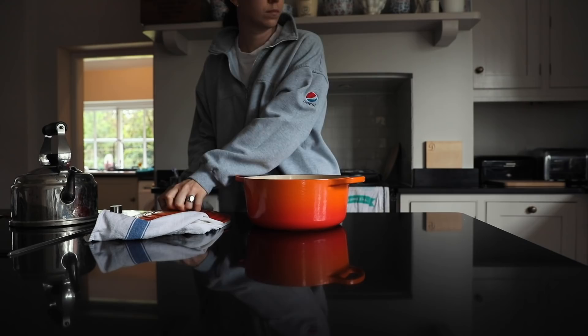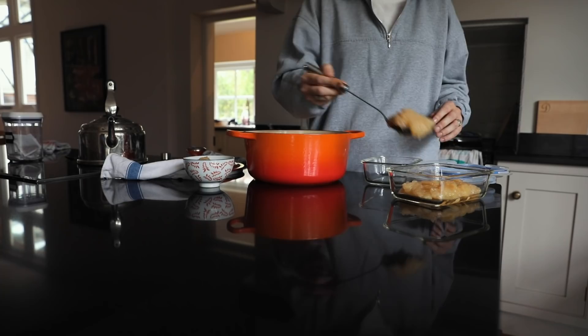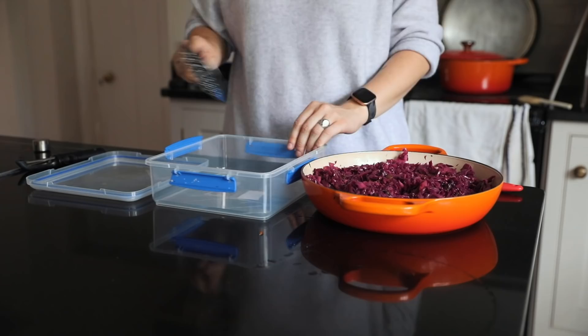When the apples cool down I start portioning them out into different pots to freeze or to keep in the fridge. I like to split them up — some are ready to go for breakfast, and some I'm saving to make an apple and blackberry crumble next week. I'm putting some in the freezer so it's just ready to go, and I'll definitely share that video when I come to make it.